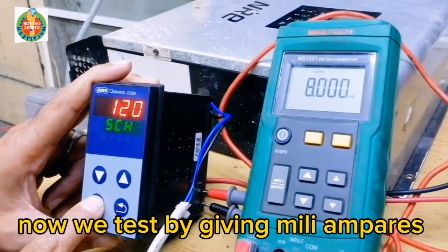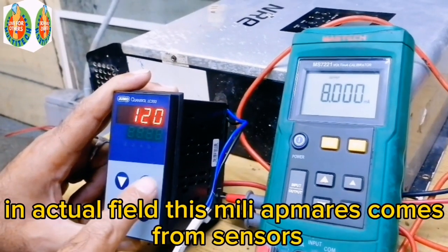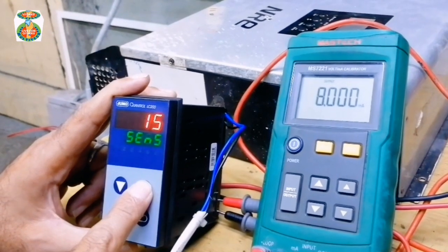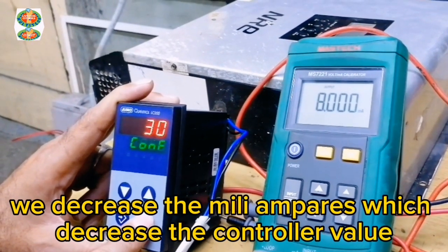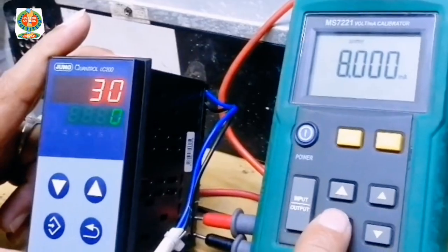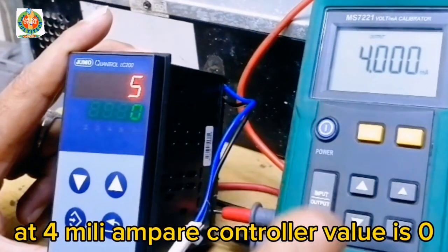Now we test by giving mA. In actual field applications, this mA signal comes from sensors. We decrease the mA, which decreases the controller value. At 4 mA, the controller value is 0.